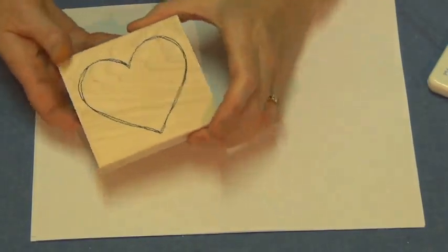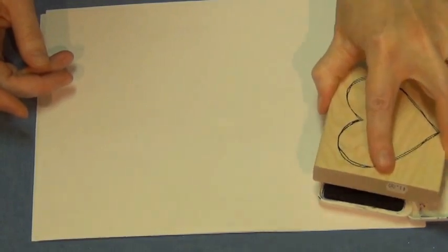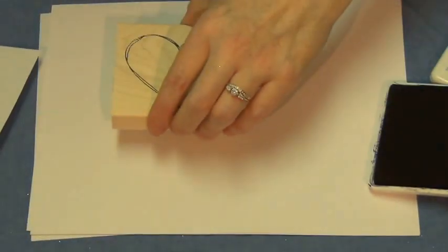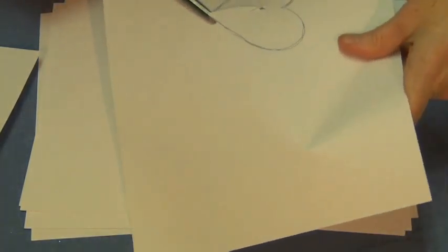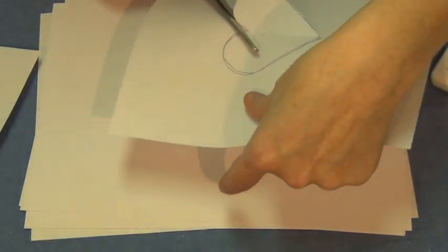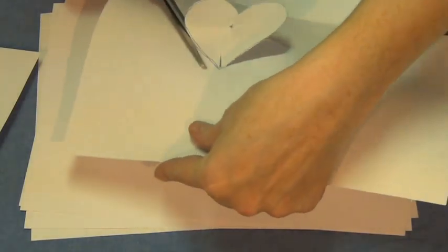I'm going to start off with this big outline heart. I'll set that aside and stamp another one very quickly - it doesn't matter that it's light. Before I even start, I'm going to take this and cut it out. That's actually the hardest part - the paper is getting squirrely on me. Quickly cut it out. There we go. Basically, I just created my stencil.